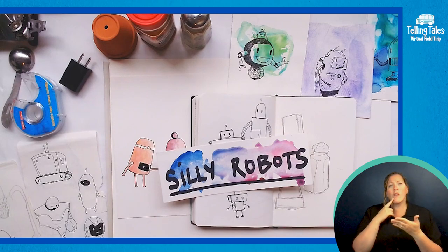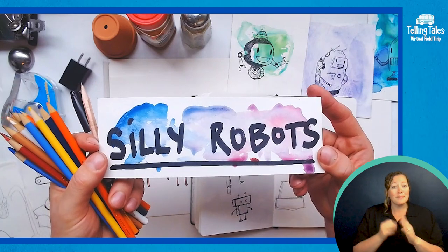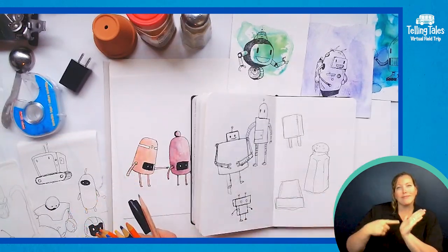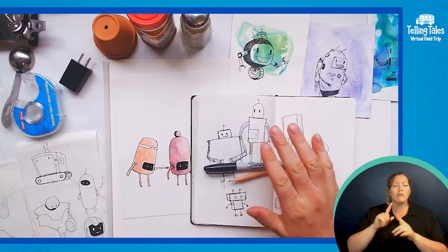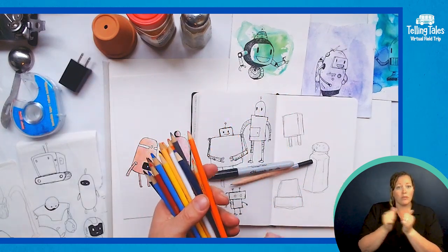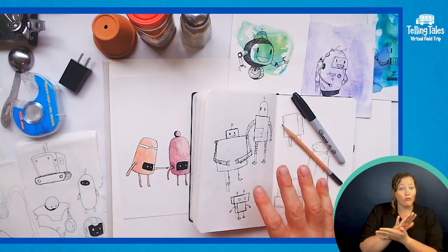Hello everyone and welcome to today's video. Today we are going to spend some time learning how to draw some silly robots. You can see I have a few examples up here and I'm going to walk you through my process of how we do that. Some supplies that you'll need: a pen, pencil, or marker, maybe some colored pencils or colored markers — really whatever you like to draw with — maybe an eraser and some paper.